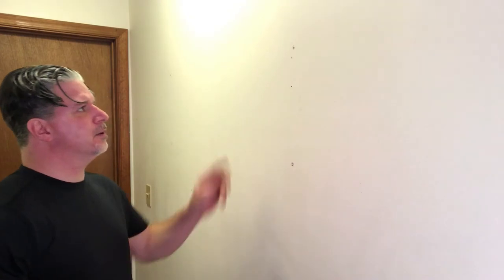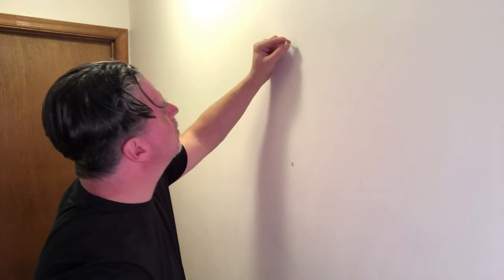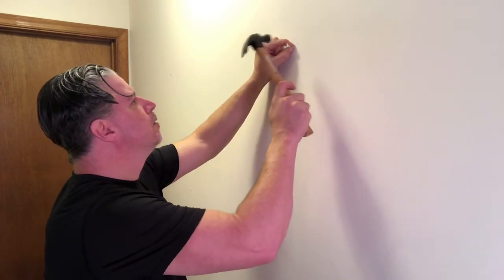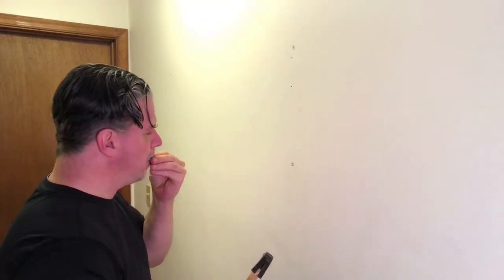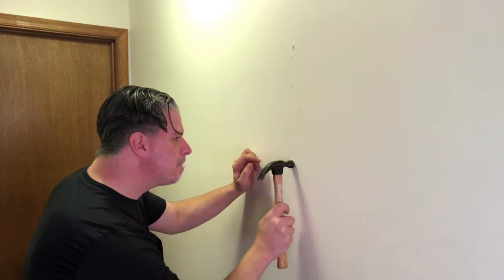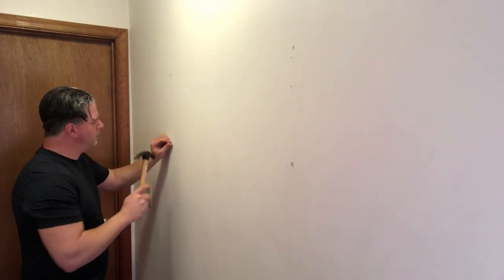Alright, let's get our anchors. Okay, so we've got our holes — we're gonna do our little anchors, good for drywall. I'm just going to knock these in here. Alright, anchors are in place. Up next, let's get it mounted.